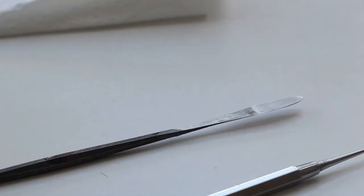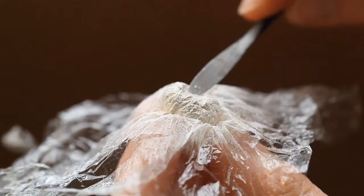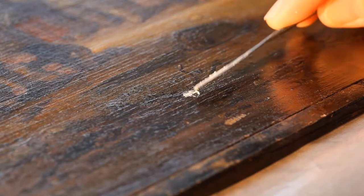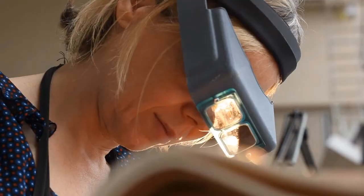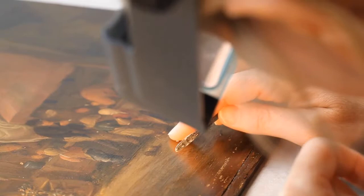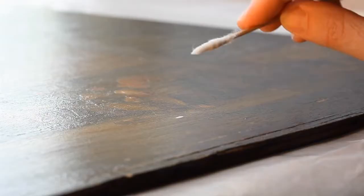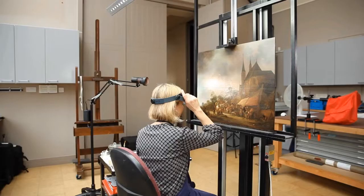Once the isolating layer of varnish is on, I can put some putty into the losses. We put the putties in to protect the edges of the paint film where the loss is, and also to raise it to the surface so that we can put in some retouching to mimic the original in those areas.